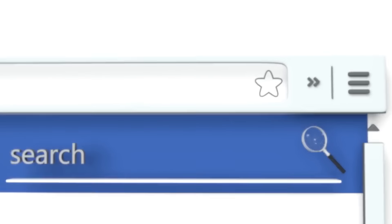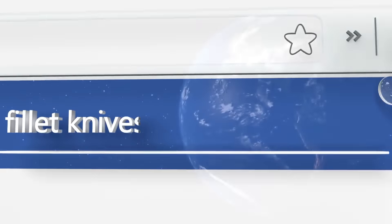To see all of our choices, go to wiki.easyvid.com and search for fillet knives, or click beneath this video.